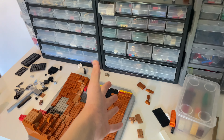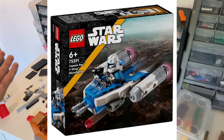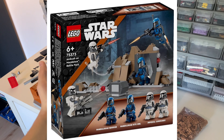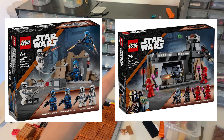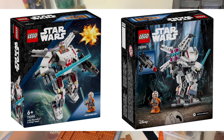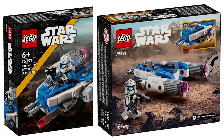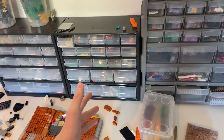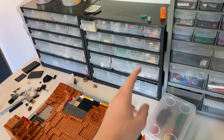We just got a bunch of leaks — four leaks — and I was just about to go check the price for each set to tell you guys, then I saw we got pictures of the boxes. I'm really excited for these sets, maybe not all of them. Of course it's four sets: two Season 3 Mandalorian sets, one new X-Wing slash Luke Skywalker's mech, and the one I'm most excited about.